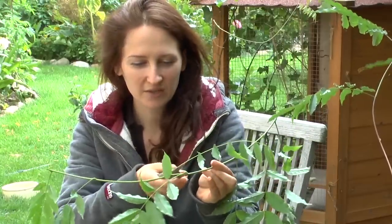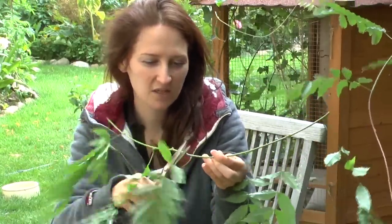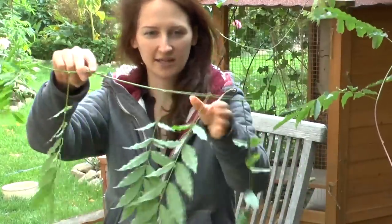So I've got my section here. Now what I want to do is snip that one off so I can see it better, and I'm going to snip that one off too, so you can see that better. I'm going to put them all down like this.